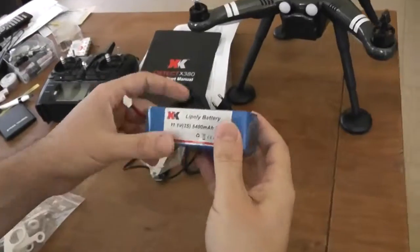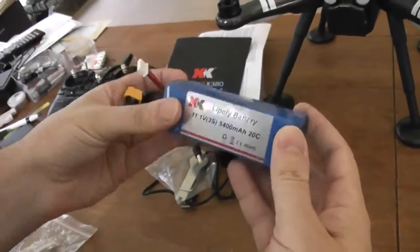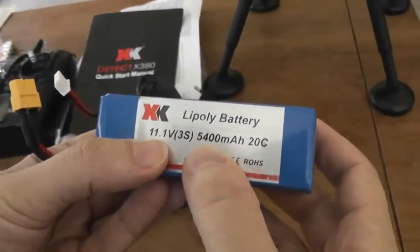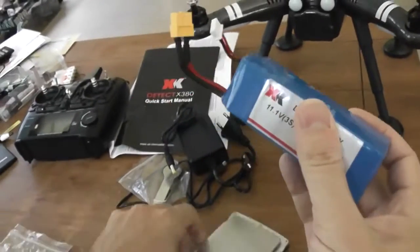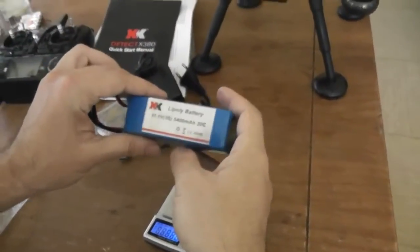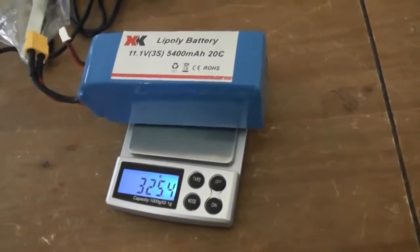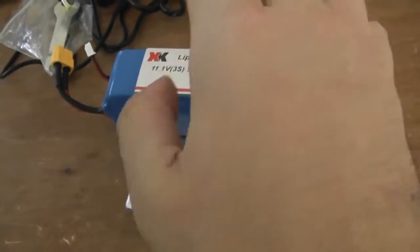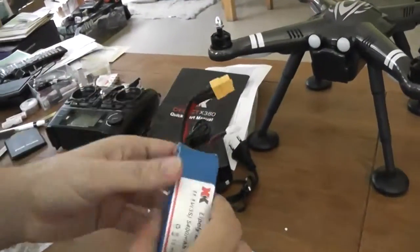One of the main novelties of this model for version 2 is a huge battery. It comes with a 5500mAh battery. Rated 20C discharge rate, not so bad, in 3S edition. Close to 325 grams, comes with XT60 connectors.